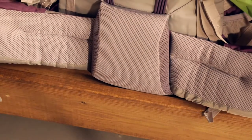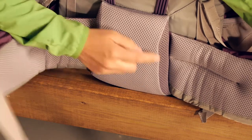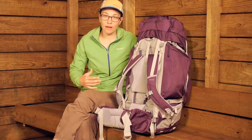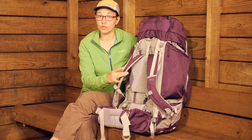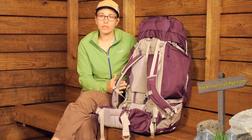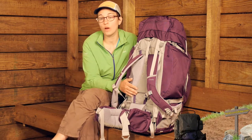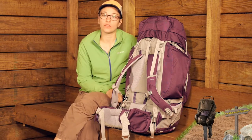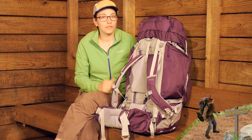Behind this hip belt you have got the same padding. This is a women's specific backpack, so you do have women's specific contours in the hip belt and in the shoulder harness. The torso length here accommodates from about a 14.5 inch torso up to an 18.5 inch torso, which will accommodate a lot of different people.